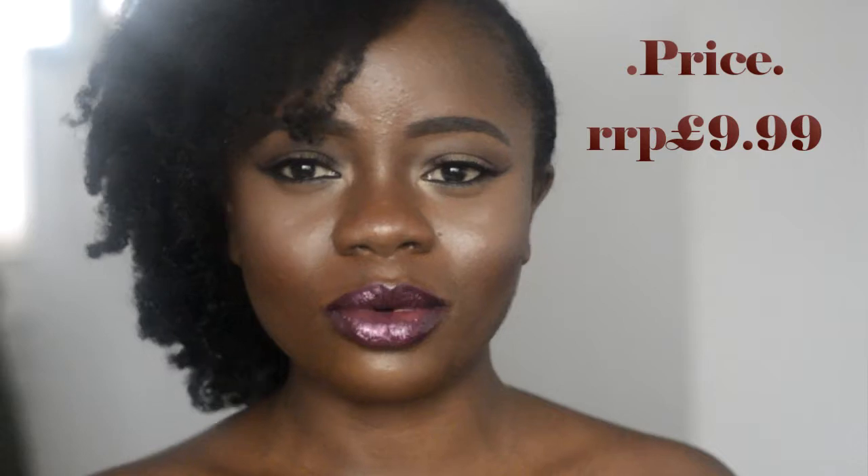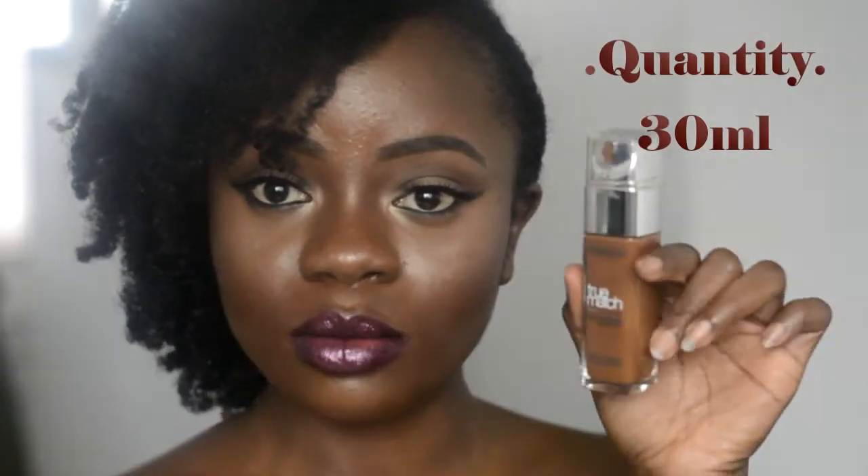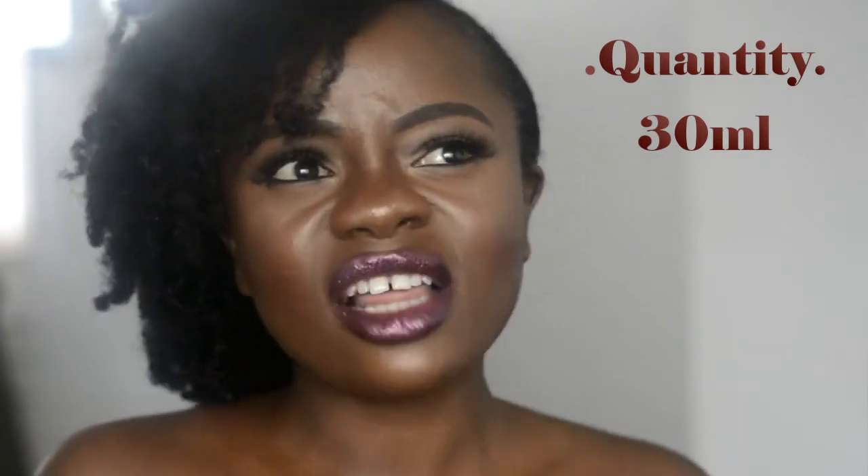The foundation is currently £7.99 in Superdrug and Boots if you live in the UK. I'm not sure of the exact US price but I think it's usually under nine or ten dollars. The bottle contains 30 milliliters, which is the standard amount, so for £7.99 you're getting good value — even more expensive foundations typically only come with 30ml.